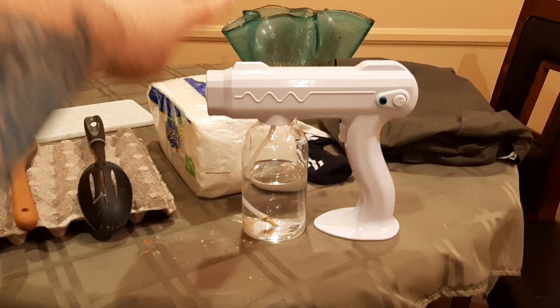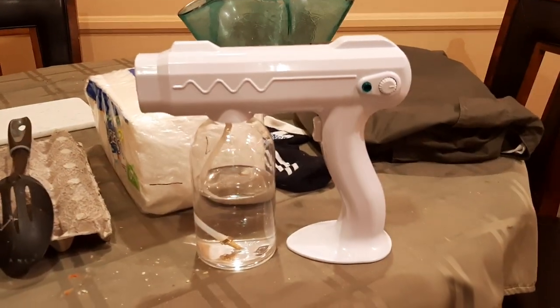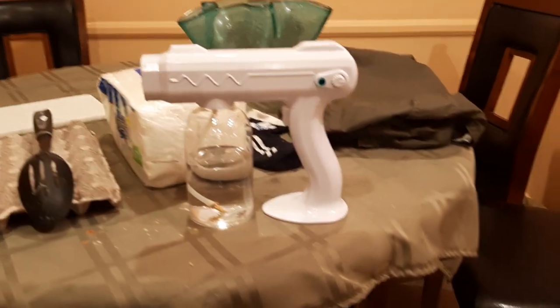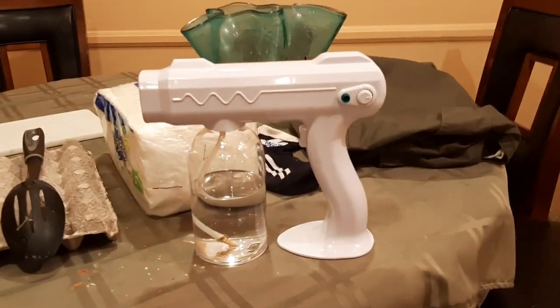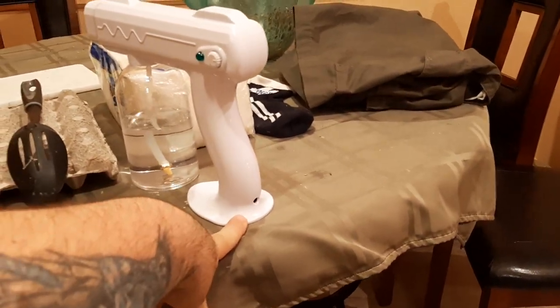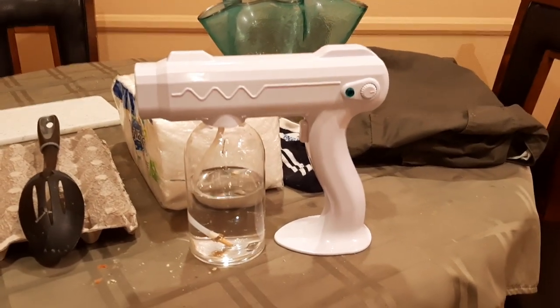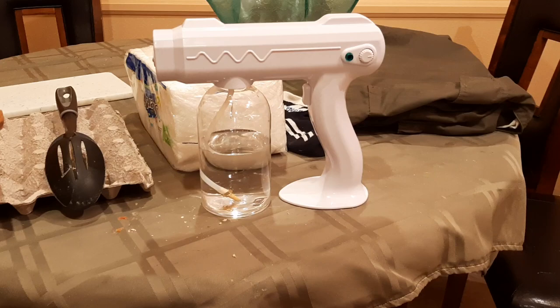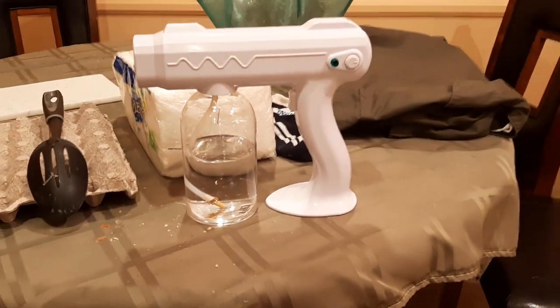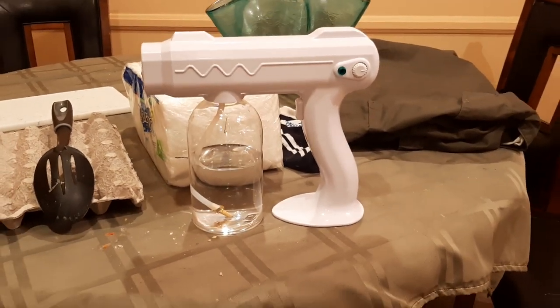Let's talk about the gun first. It usually sells for $45 to about $80 depending on availability. I put a link in the description below to the most current best offer I could find. The gun is completely cordless and rechargeable. It comes with a lithium battery already built into the device — you just plug it in and it takes about an hour to charge. Under normal use, turning it off and on, disinfecting the set before the crew arrives, at lunchtime, and at the end of the day, I typically get about two to three days of use before I have to charge it again.